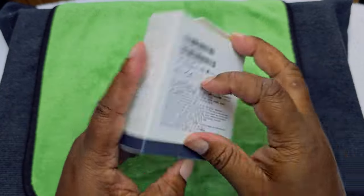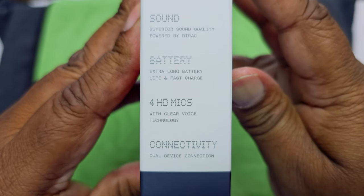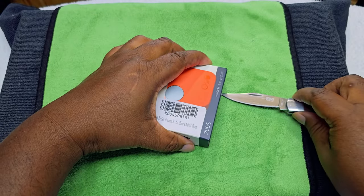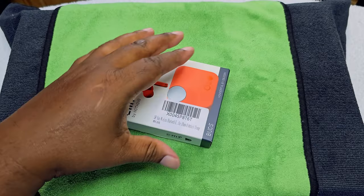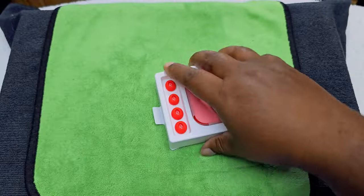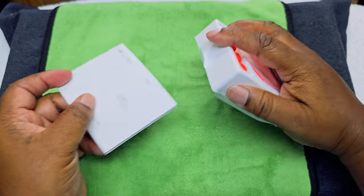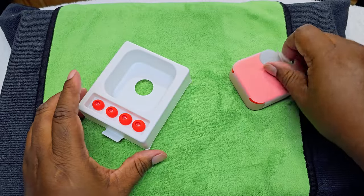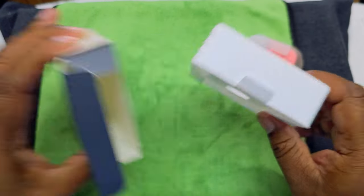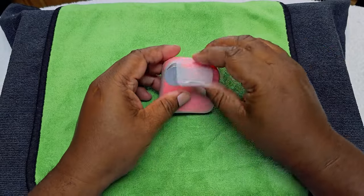Here's the eagle eye view — this is how the package looks up close. Let's go ahead and open it up. There's nothing else in the box except for the booklet, which you never want to throw away. As you can see, there are no wires in the container at all. You've got the ear tips — all orange — which is cool.